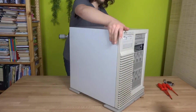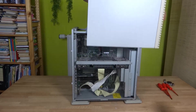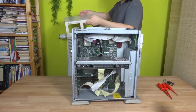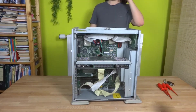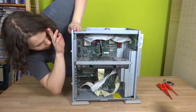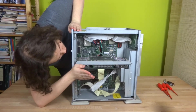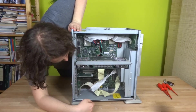We'll start from the interesting side — I've already opened the screws. Over here we have the processor board, which would be this behemoth, along with the SCSI controller down here as well as the Ethernet card.